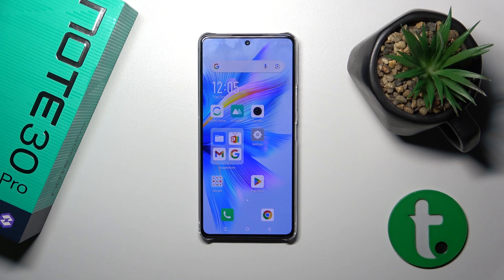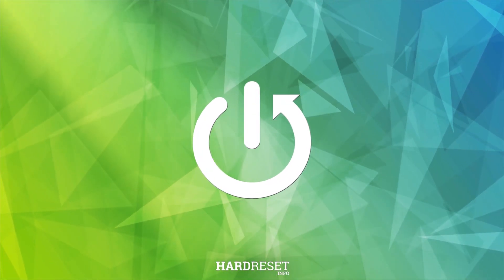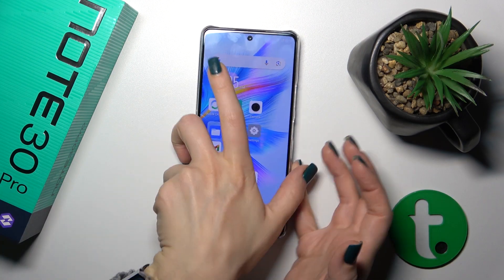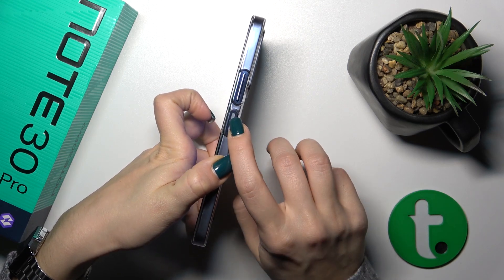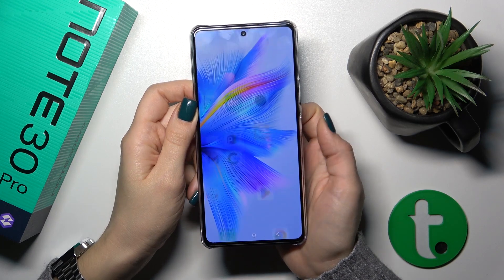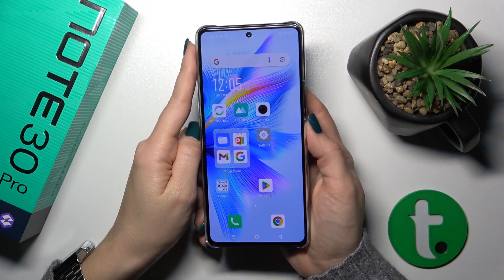Hi, that is the Infinix Note 30 Pro and I'll show you the fingerprint scanner that's on this device. I just set up my fingerprint to the scanner here on the power button and now I'll make a couple of tries to unlock the device. This was my fingerprint and we'll see how fast this option is and how it works. So let's start.